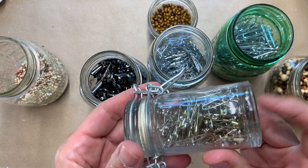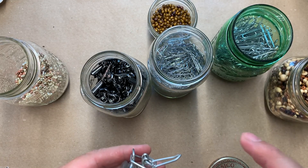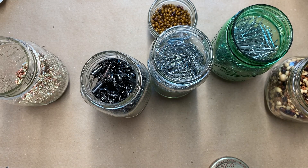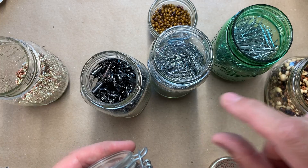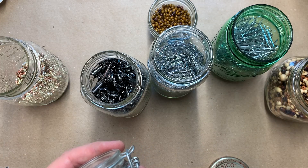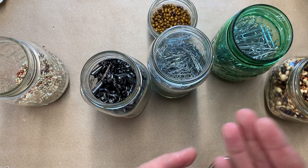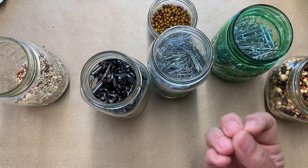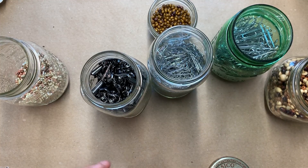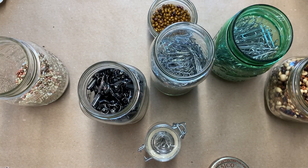We also have safety pins, which we can put through the edges of any fabric or lace on the page. I like to use rolls of burlap that come with a piece of lace — they're stiff with floral wire in the edges. You can fold those over for a tab and put really heavy beads that won't pull on your page and make it droop.